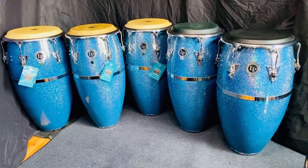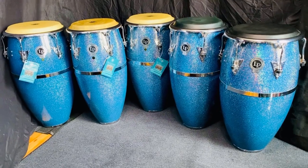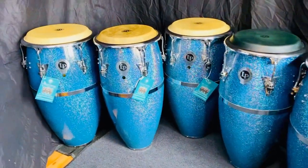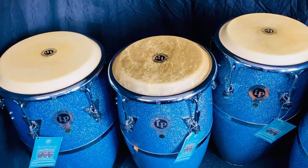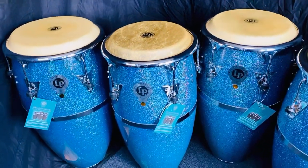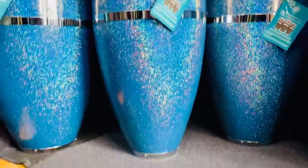Hey, what's up everybody! Today I'm going to be reviewing this 35th Anniversary Limited Edition Series Congas, born in 1999. I was 11 years old at that time, which is my break dancing era. The review is going to be based on pros and cons, sound tests with synthetic and natural heads, and I'm going to remove all the hardware and heads to take a look inside the shells.